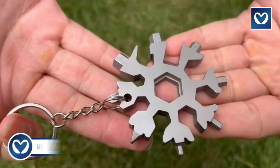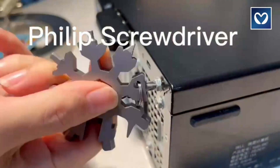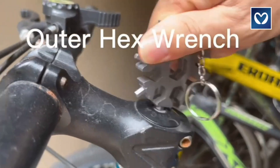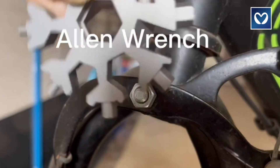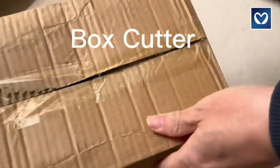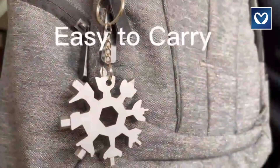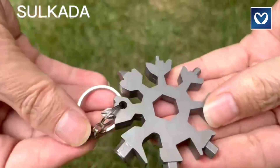Multi-tool stocking stuffers: the compact 2.3-ounce, just-over-2-inches multi-tool is incredibly portable, making it an excellent gift or a convenient addition to your keychain or backpack. Featuring an 18-in-one design with a slotted screwdriver and box, its unique snowflake shape creatively combines functionality and design. With applications ranging from opening beer bottles and turning screws to fixing snowboarding equipment, bicycles, and toys, this versatile tool is perfect for outdoor activities like camping, boarding, and rescue operations.